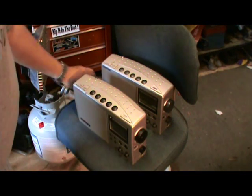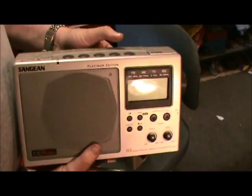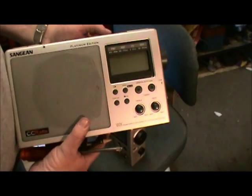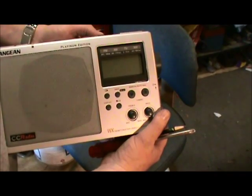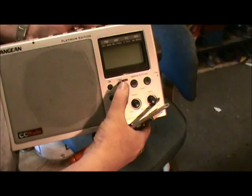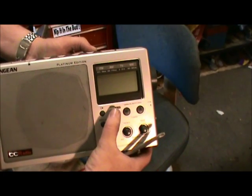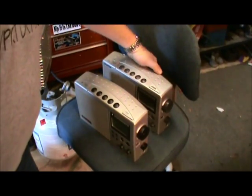I'm going to attempt to repair the display on this CC Radio. These things were notorious for the display going out — great radios. You can see it's working a little bit, says AM, but not that way. The radio works fine but the display is obviously dead as a hammer. Partly sunny, 86 degrees, Cincinnati.